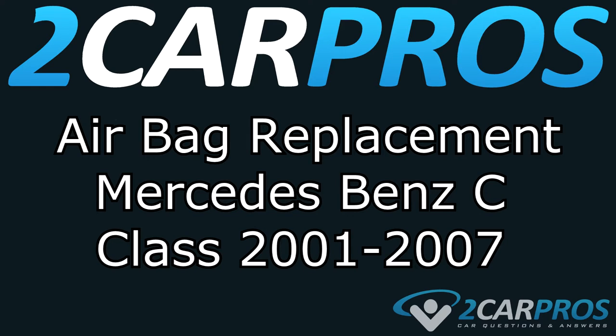Hello and welcome to 2 Car Pros. Today we are going to show you how to replace the airbag on a Mercedes-Benz C-Class between the years of 2001 and 2007.